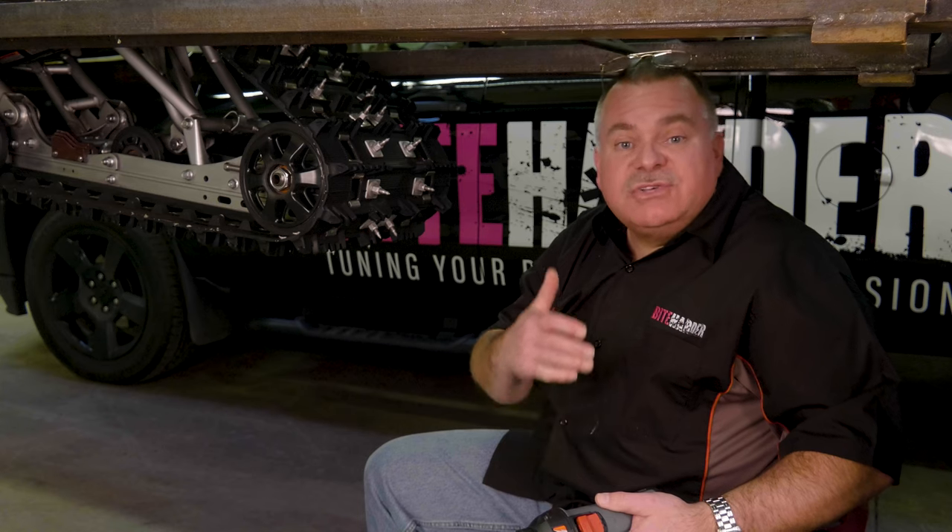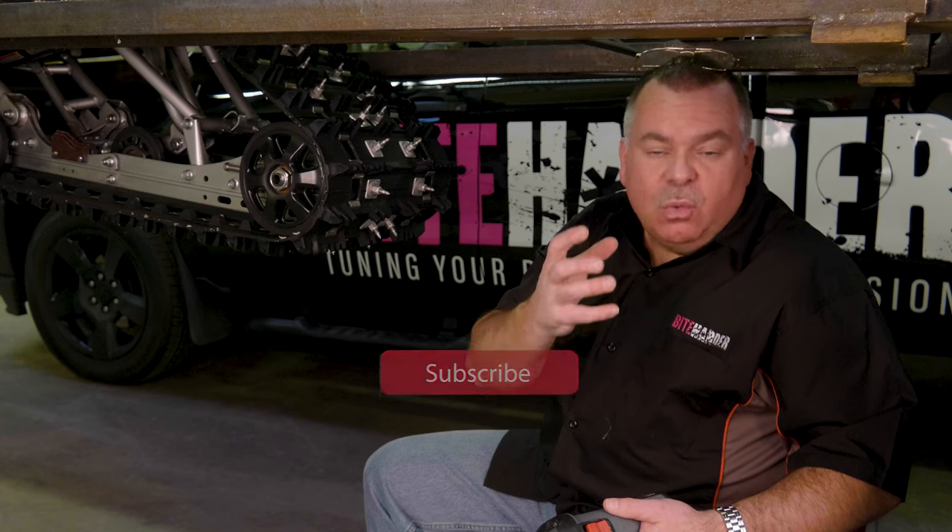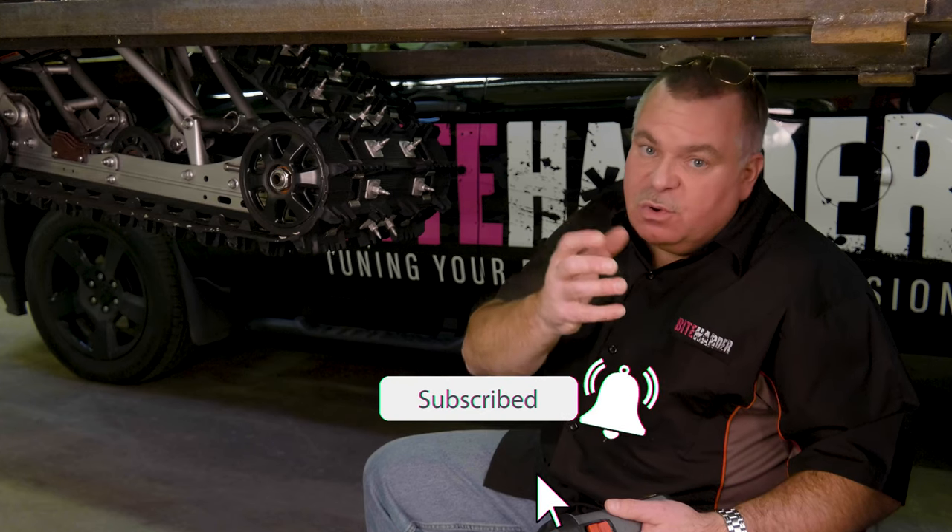Sharpening your carbide runners and sharpening your studs is the best thing you can do to get the most performance and best safety out on the trail. For more information, don't forget to go to our website, read our use instructions, watch the videos, and subscribe to our Byte Harder channel.